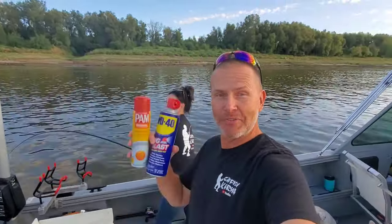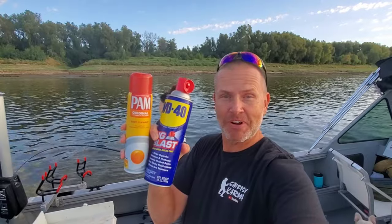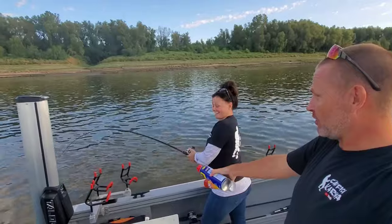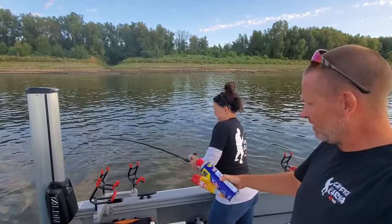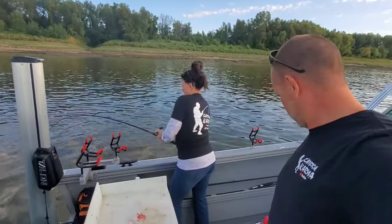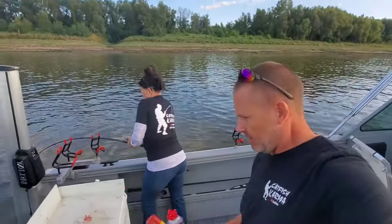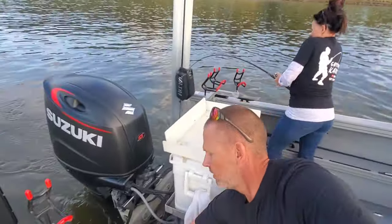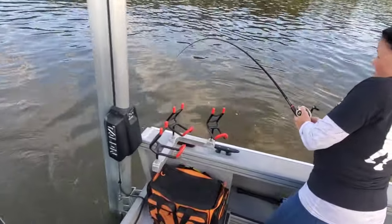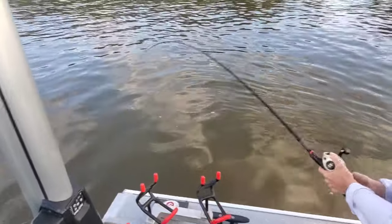Y'all check it out. As I mentioned in the intro, we are shooting another fishing challenge — it's PAM Cooking Spray versus WD-40. I haven't even got my rod in the water yet, and Victoria is hooked up on a fish. We haven't started with WD-40, so that's going to be a PAM fish — assuming she gets it in. What do you think, baby? How big is it? It's not small. Pretty good fish? It's not small.